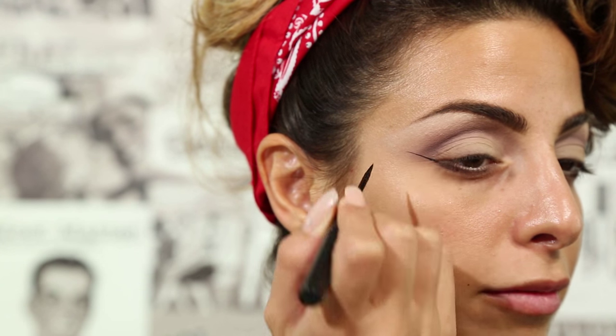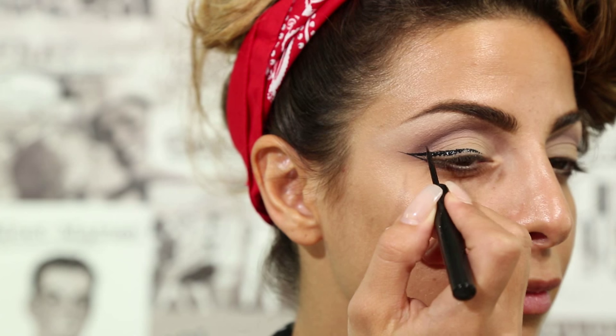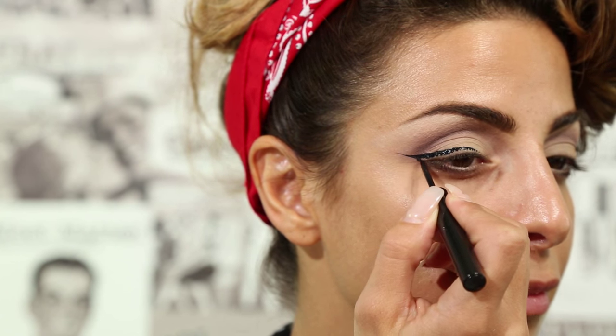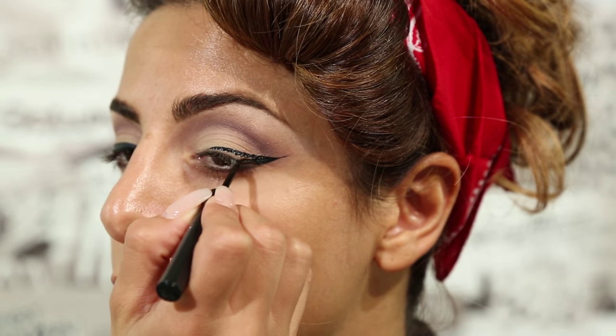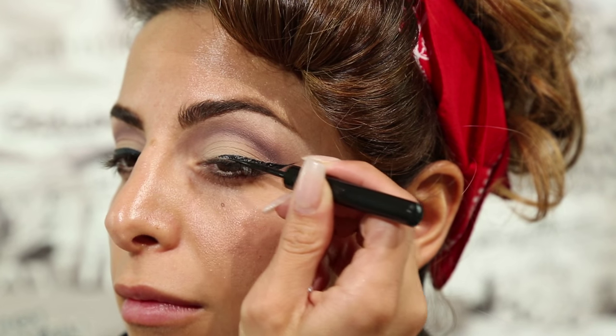To create the winged look, I'm applying Schwing Liquid Liner. I start out by drawing out the wing, and then bringing the liner back in towards my inner corner. Think of this as stenciling out the liner, and then going in and filling in that gap.